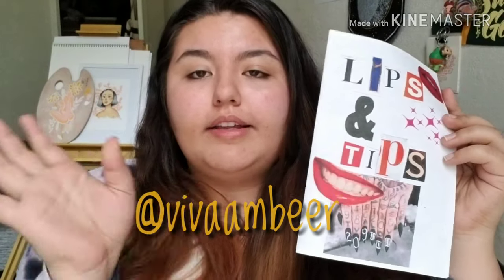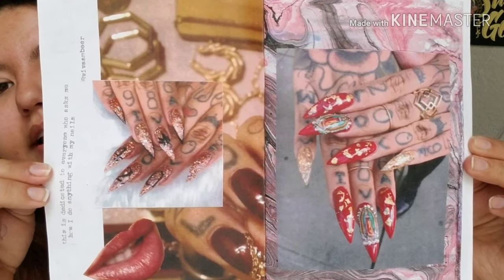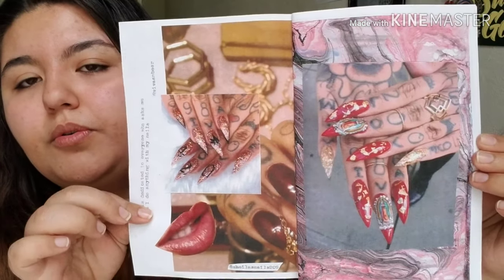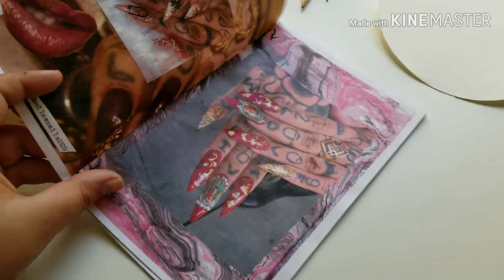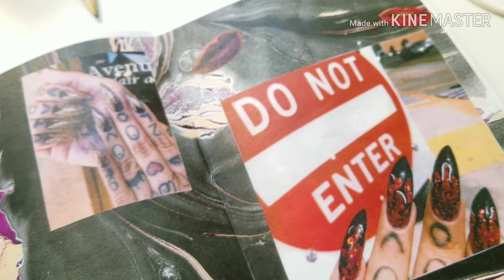The first piece of art I picked up is a zine called 'Lips and Tips' by Amber — I'll leave her Instagram in the description. I saw she had made these on Instagram and immediately wanted a copy. She brought it by and I purchased it. It's all about her nail art and also features pictures of her lipstick. Right when you open it there's one of my favorite pictures — I love the layered collage effect, how everything is so cohesive. I'm so glad I got a copy because they were high in demand.